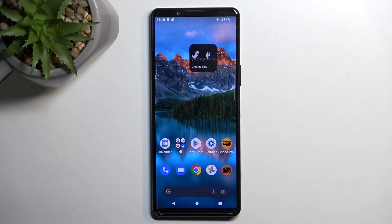Welcome! This is a Sony Xperia 5 Mark IV, and today I will show you how we can put this device into fastboot mode.